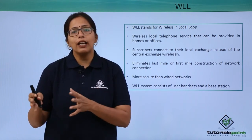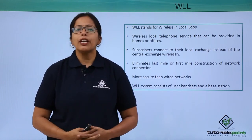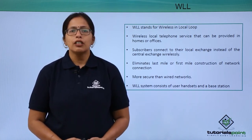That is why WLL has an advantage over any wired connection for the last mile. So in this video we have seen how the WLL protocol works. In the next video we are going to cover GPRS.